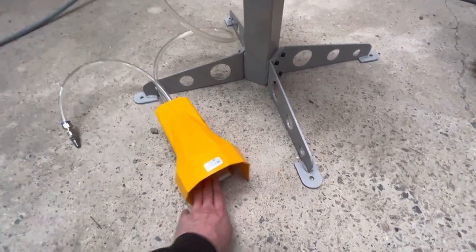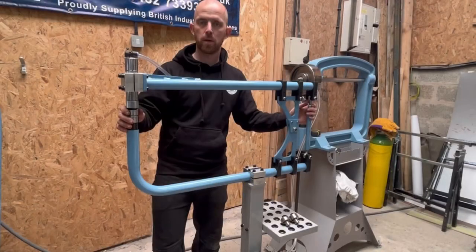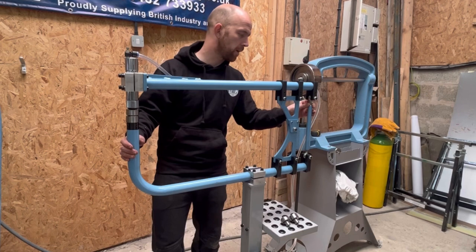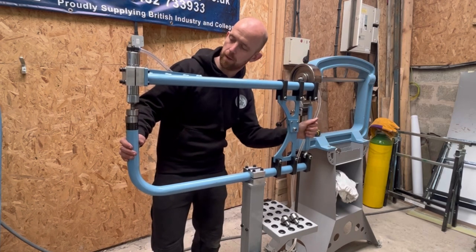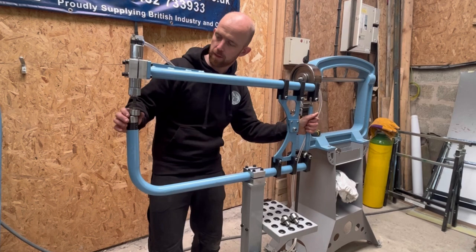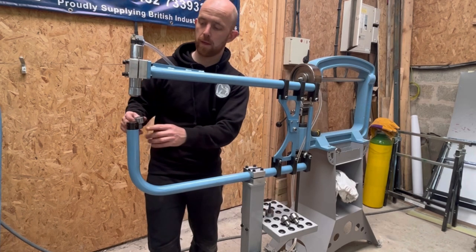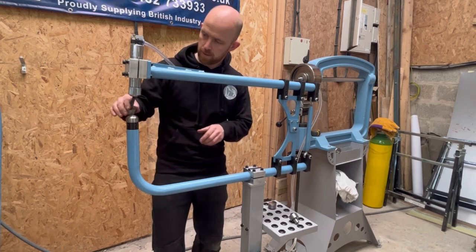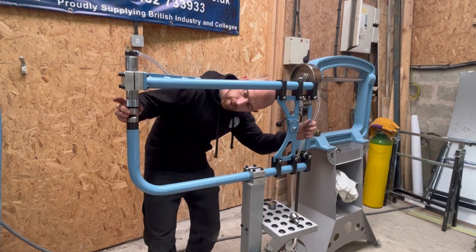The foot pedal has the option of clicking in for full power and pressing it again to toggle off. I'm going to change the tool now to show how easy it is. I release the wing nut at the back, then twist the handle at the back so the top arm goes up. Once I've got enough clearance, the top die comes out — there are four grub screws holding it so it won't come loose.